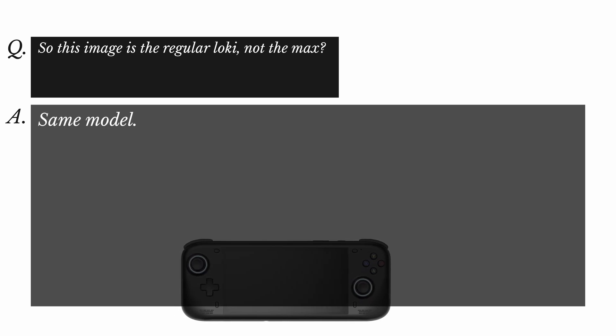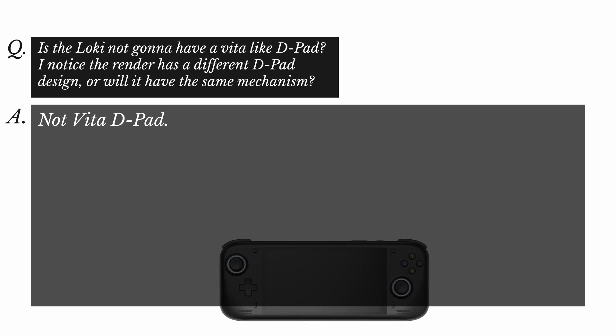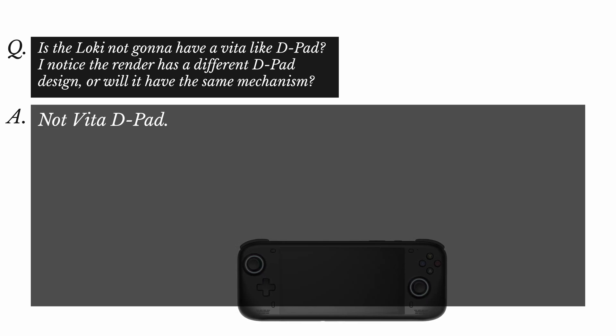AYN also said all Loki devices will be 20mm, and the Max will be even thicker. That is going to be a huge device — a 25-30mm thick device really pushes me toward cancellation. When asked if the render shown is the regular Loki or the Max, AYN said 'same model' — so the front will be completely identical and it's just the back that's thicker on the Max. And confirmed: the Loki will not have a Vita-like D-pad.